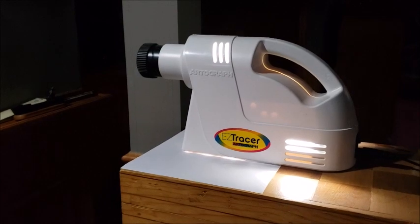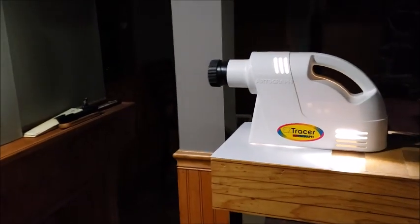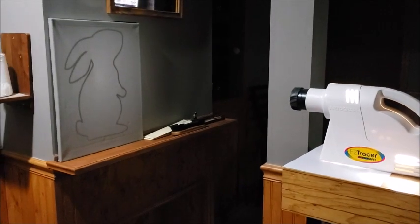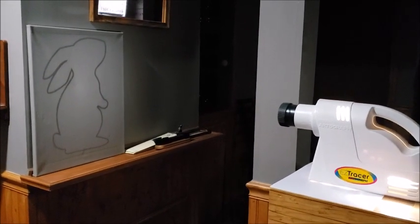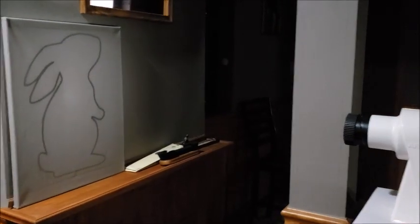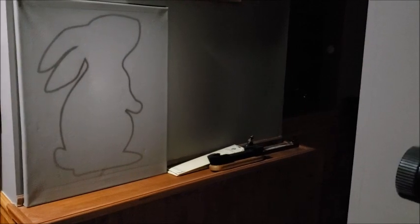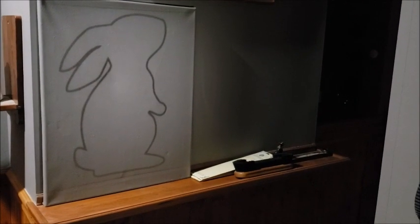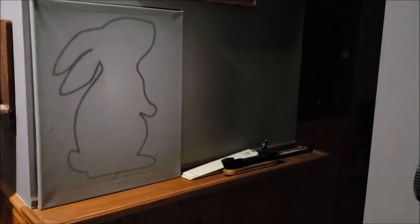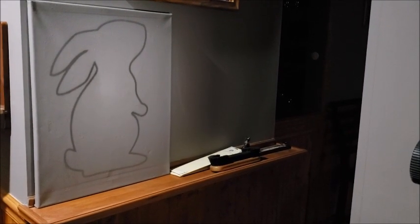I'm in my basement and I decided to try and show you a quick shot of how I have this set up. I'm just a few feet away and I have a little ledge to set my canvas on, so that's helpful. You can see that I have a nice large bunny shape that I'm going to try and trace now with a white gel pen. I'm not sure how well it's going to show up but I'm going to go ahead and give that a try.